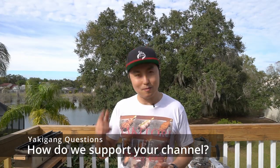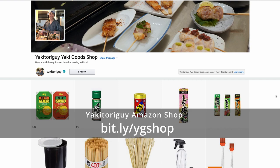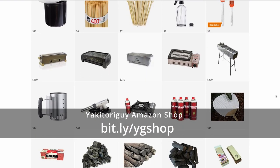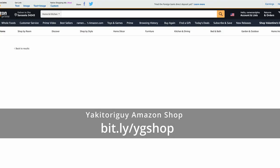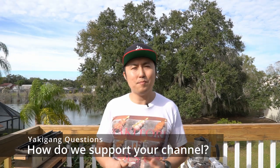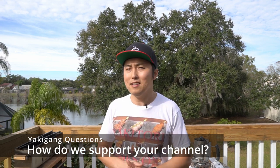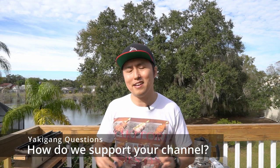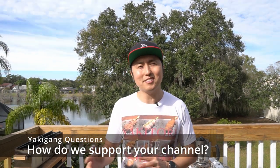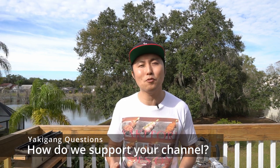I've also used those funds to make some small batch merch. Another way to support is if you're looking for any yakitori ingredients, skewers, charcoal, knives — just go to my Amazon shop, which I mentioned earlier, and the link is in the description. Lastly, just share my recipes and the yakitori you guys make with all your friends and family. Keep on tagging Yaki Gang and Yakitori Guy. Spread my channel and continue spreading what I do. My mission is to continue to spread good yakitori, and you guys have been amazing support for me so far.